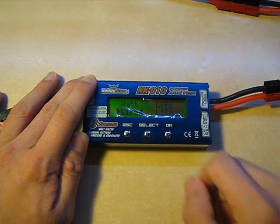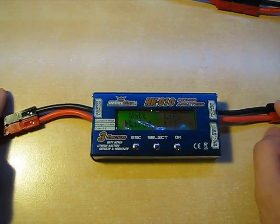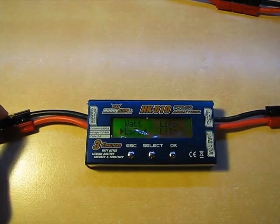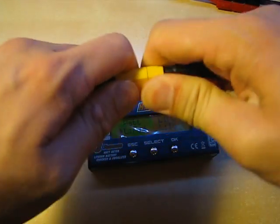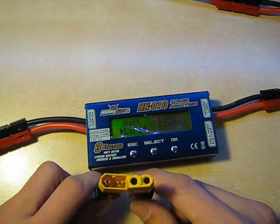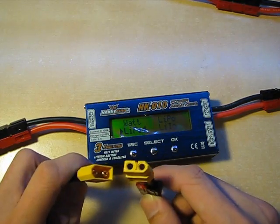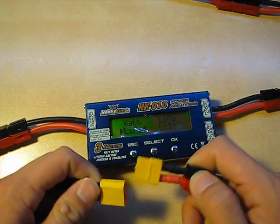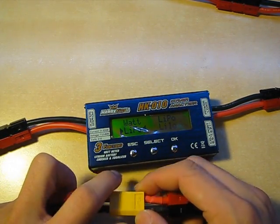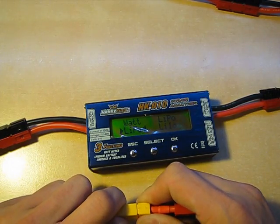Very simple user interface, very clean buttons. The connectors here are Anderson power poles — those are my own; I put these on as soon as I got it out of the box. The power analyzer actually comes with XT60 connectors by Hextronics. They are quite nice connectors — I like them better than Dean's after playing around with them. They're essentially 3.5mm bullet connectors inside a nice grippy plastic housing. Hextronics designed these and released them with basically no license fees because they wanted their connectors to become more popular. They are a better alternative to Dean's by all means.